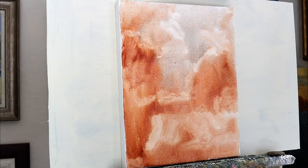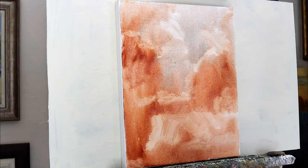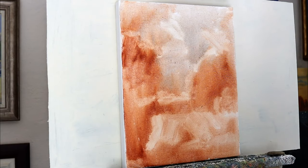And you can already see some of the image coming out in this. I'll leave that to just settle for about ten minutes or so and come back and start with the main painting.